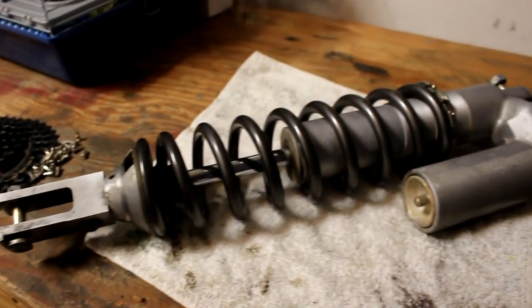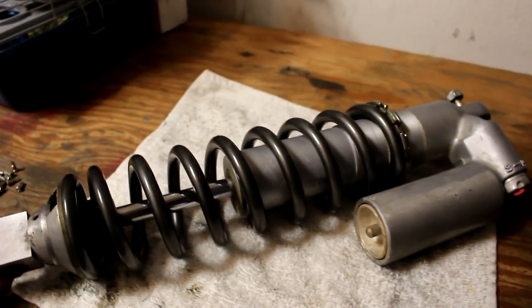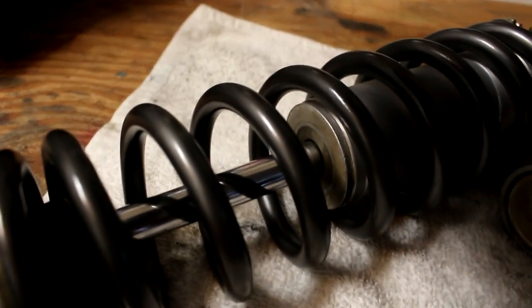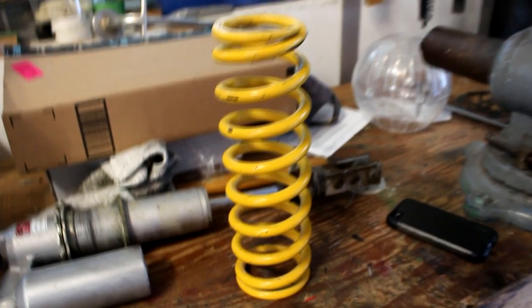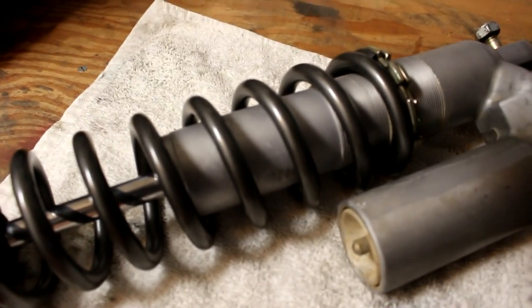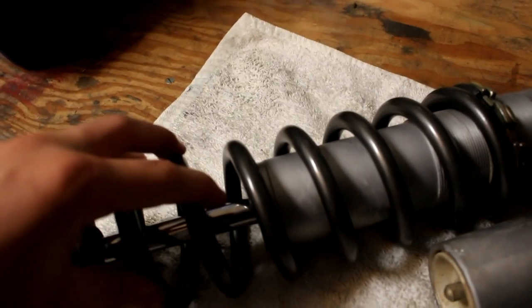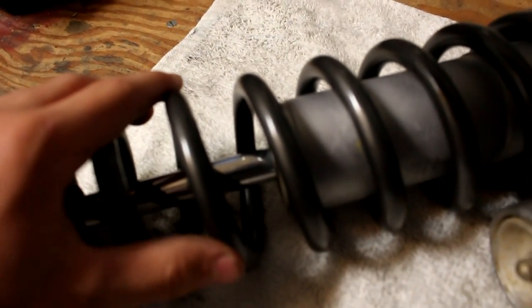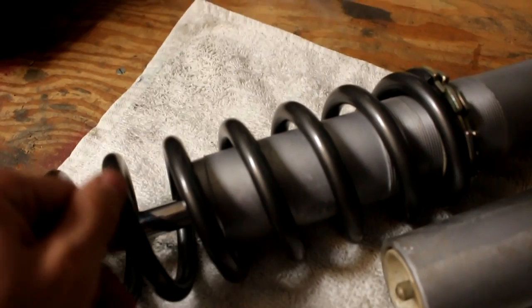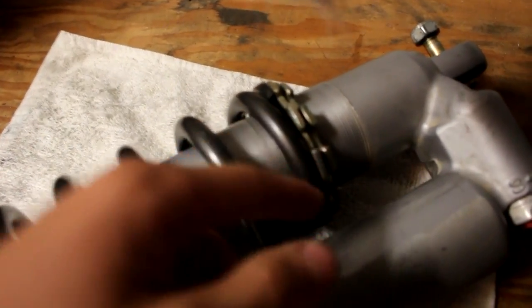Alright guys, it's now seven days later — that's the amount of time the can said it would take to fully cure. Seems like a long time, but I didn't really want to take any chances. I think it looks a lot better than the stock yellow paint. It's got a nice sheen to it, it's got some metal streaks in there, and I think it looks really cool. Now it's just a question of how will it hold up. I just dropped it a minute ago and it didn't really flake or chip that much — it left a little mark, but nothing big. So let's get this mounted.